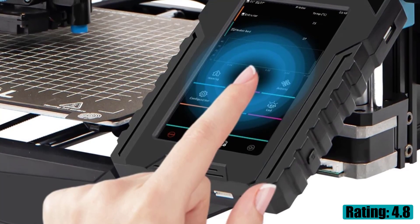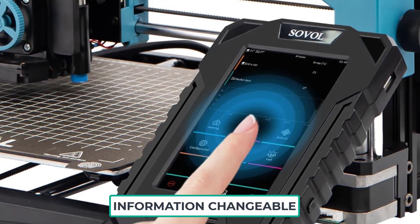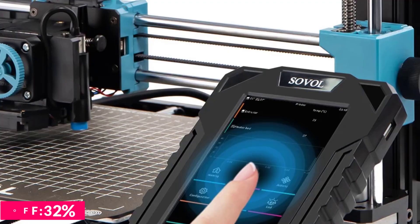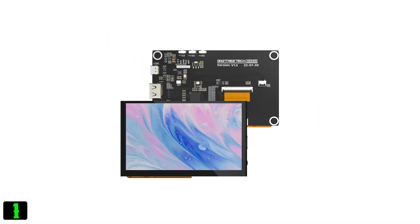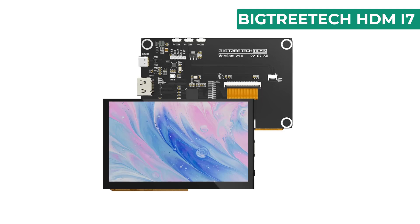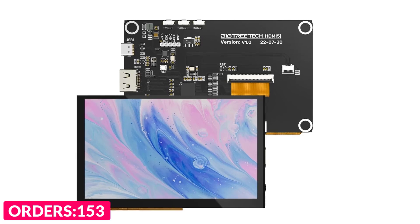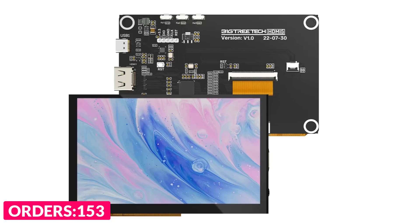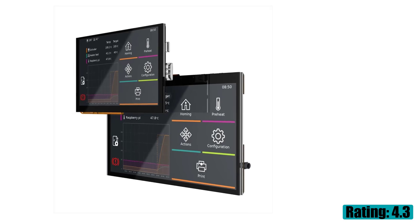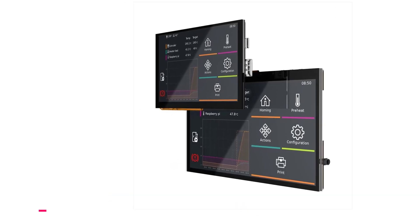Number one on our list is the BigTreeTech HDMI 7. Specifications: brand name BigTreeTech, model number BTT HDMI touchscreen, item type motherboard, mounting size 100 by 165 millimeters, screen size 7 inch IPS display, screen resolution 1024 by 600, screen viewing angle 160 degrees, voltage DC 3.3 volts, origin mainland China.